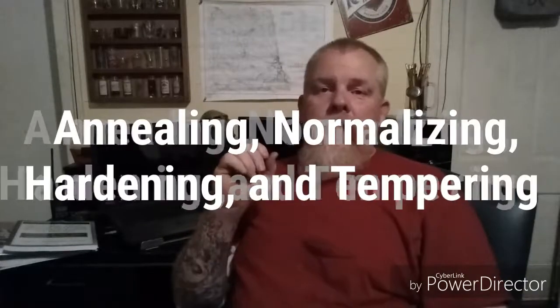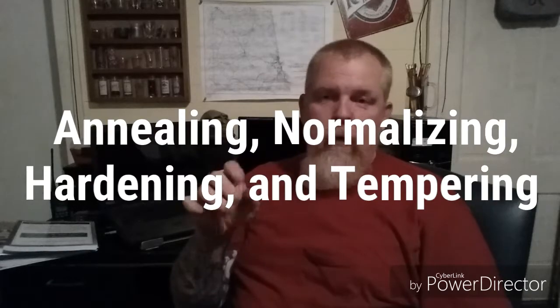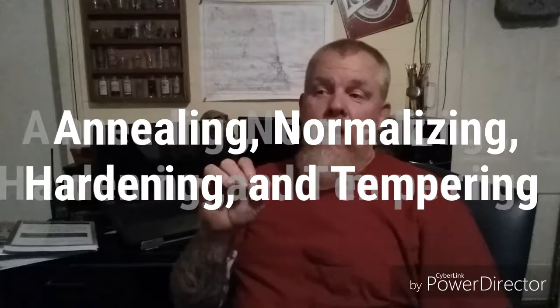All right, this is going to be take two of the normalizing, annealing, normalizing, hardening, and tempering video. The first video was shot out in the forge on a different camera, and several people let me know that the volume quality was just absolutely horrible. So this is the second attempt at trying to get across some good information.